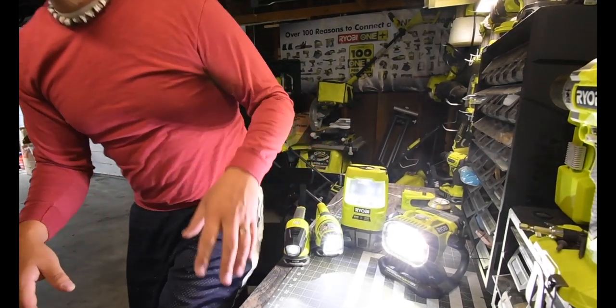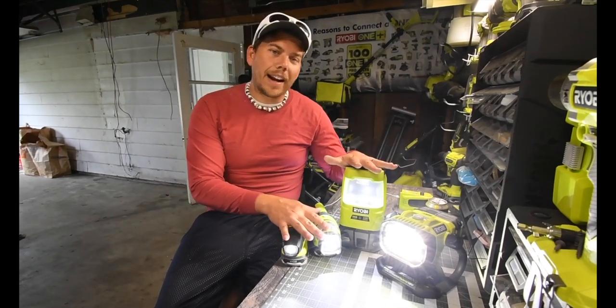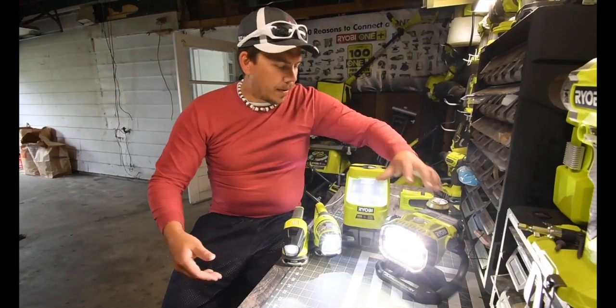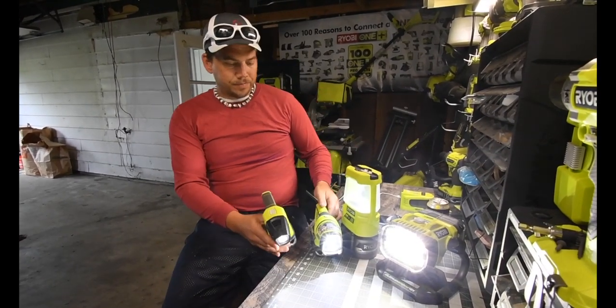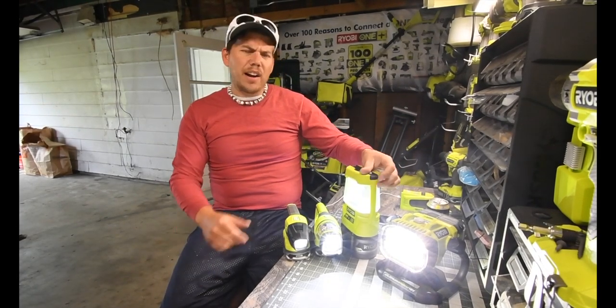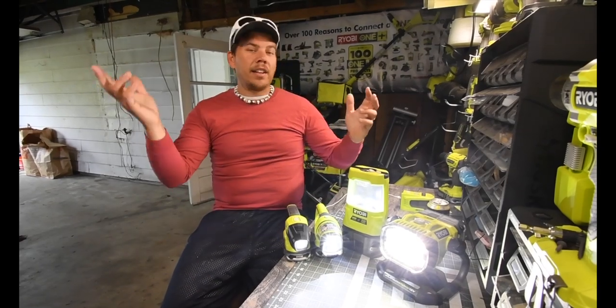That's pretty much it for this episode. I just wanted to talk about the lights I have really quick. The main interesting one is the hybrid version. The other ones are awesome too. I wish the hybrid version had a USB port on it like this one does — it's seriously awesome that you could charge your phone with this. That pretty much concludes this episode reviewing the lights. This is Dave Nicholas — thank you for tuning in and I'll see you guys next time.